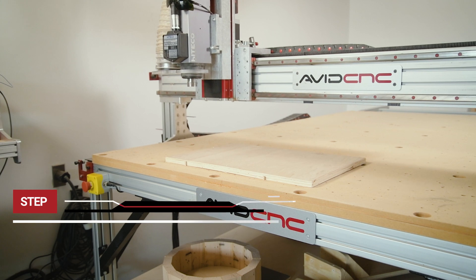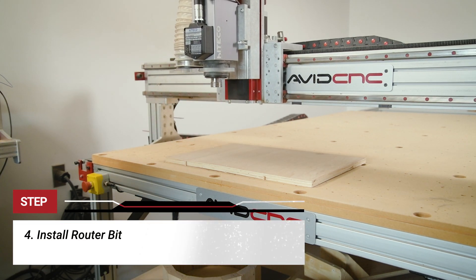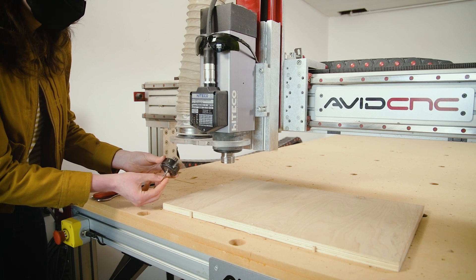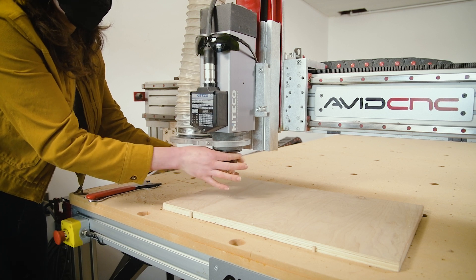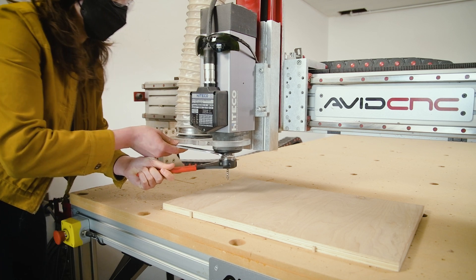Step four: install the router bit. Now I can install the router bit into my spindle. If I'm working with a particularly thick material, I like to measure and ensure that the router bit sticks out enough so that the collet nut does not collide with the material if I'm doing a through cut. Ensure not to over-tighten, as this can damage the collet.